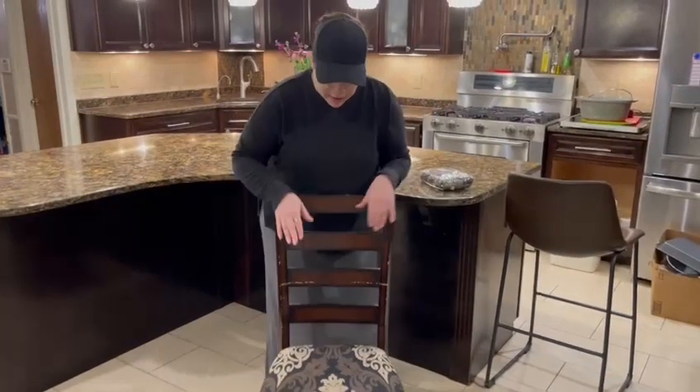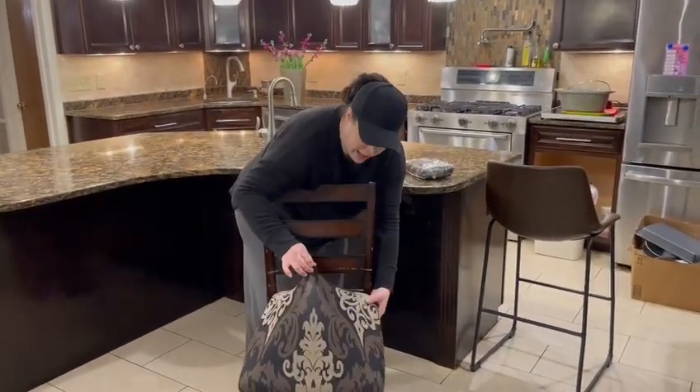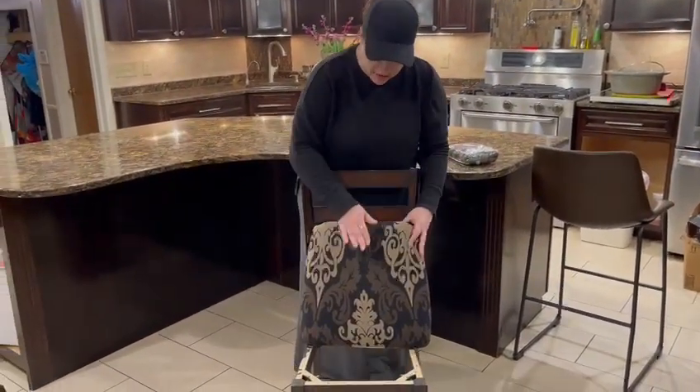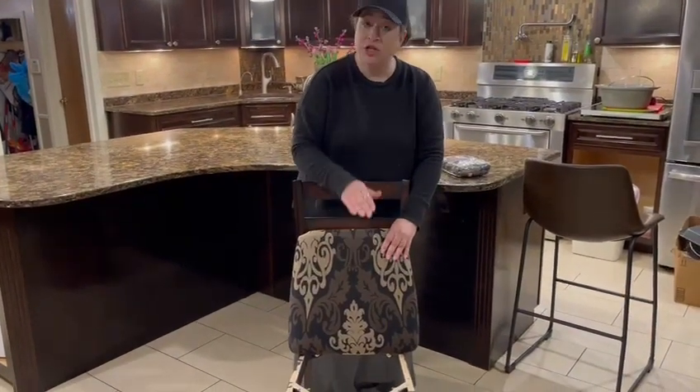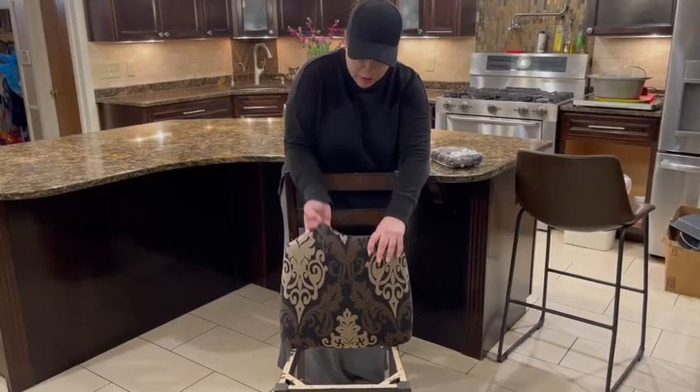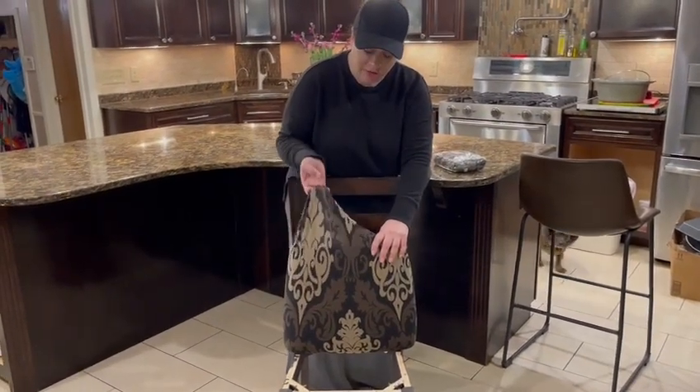This fabric is incredibly durable and stretchy. So if you don't need this for a regular chair, it's also going to be good for an office chair or a stool. It really will, because it's so stretchy, fit anything.